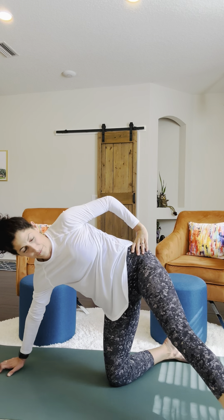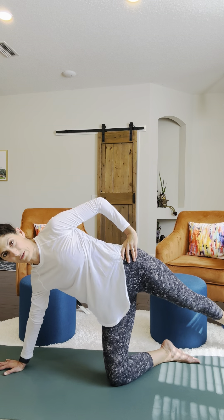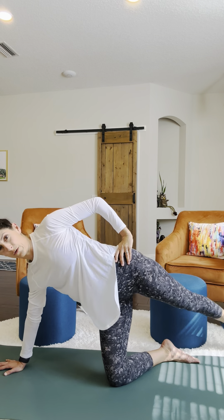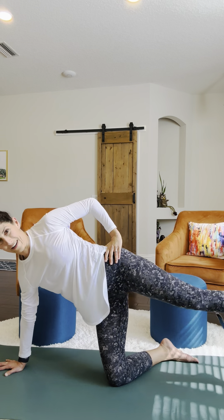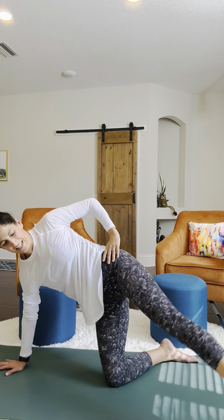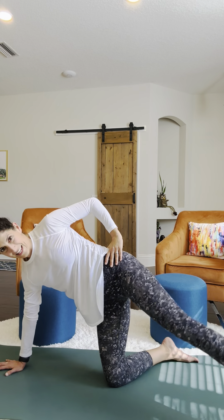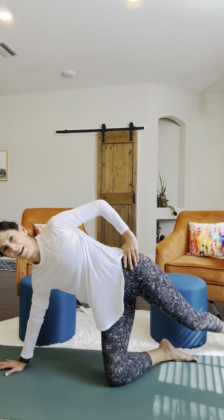Bring it in, and you're just going to tap the foot forward and tap it back. We're going to do 10 of those: 1, 2, 3, 4, 5, 6, 7, 8, 9, and 10.